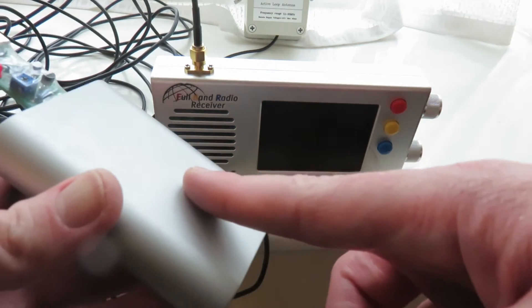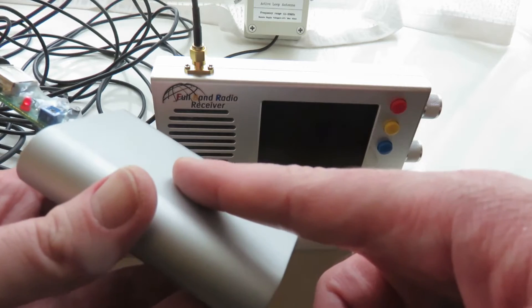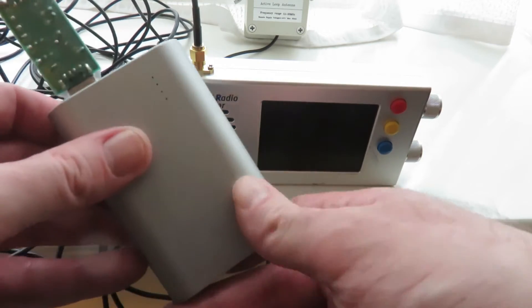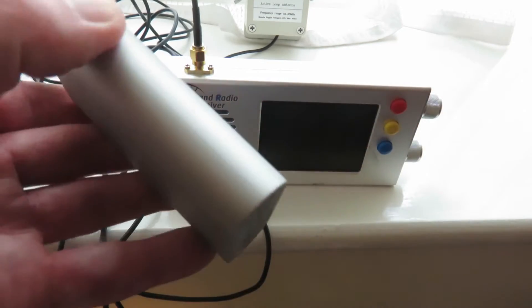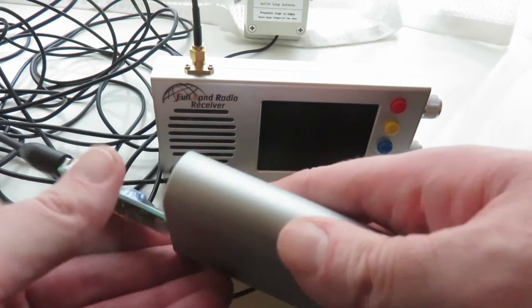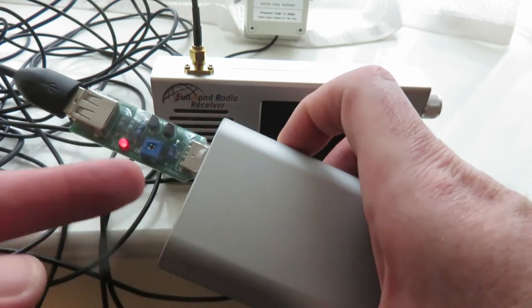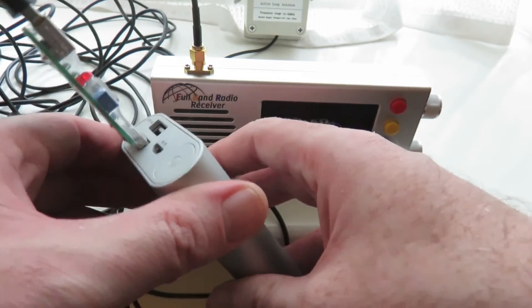The power bank thinks it's not using any power at all, and so it automatically switches off because it has an automatic power save feature which I cannot disable. So, something you might want to get if you want to power your MLA-30 antenna using a USB power bank.